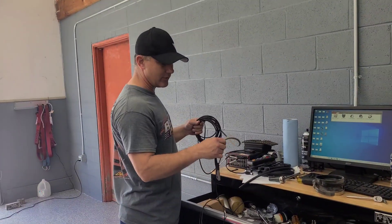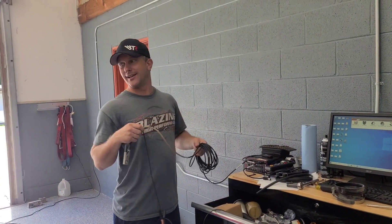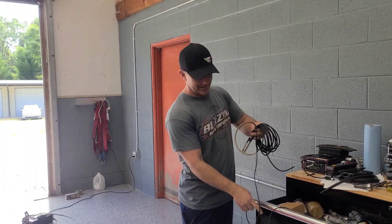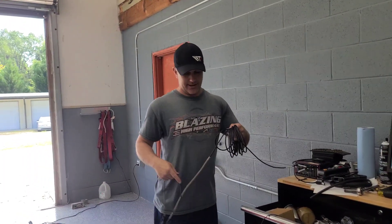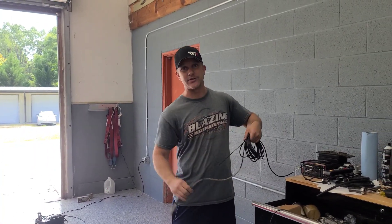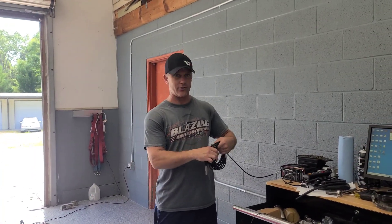This car is kind of unique, because it's got some things that you would say like, 'that's not going to work,' and it works — it works well. It has a V3 A&A system on it with a six-ribbed serpentine. No dedicated drive, no eight-ribbed upgrade, just six ribs, one belt.